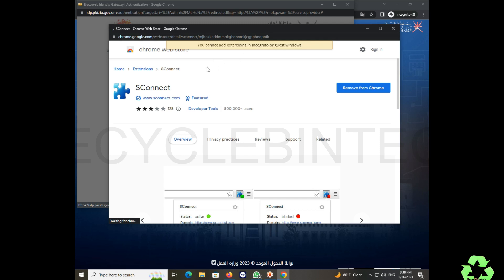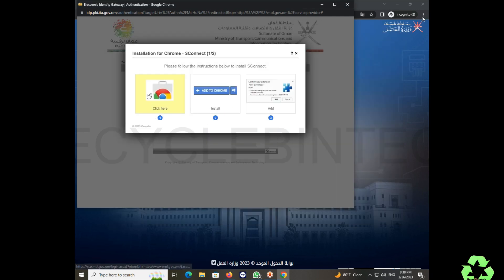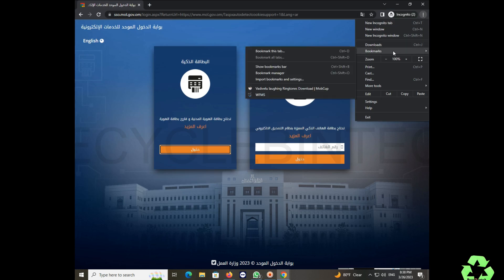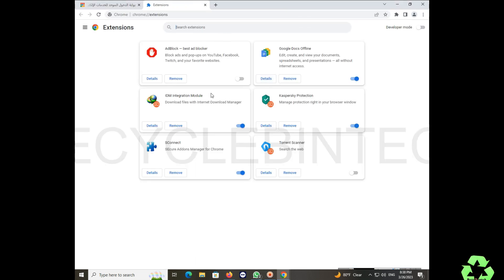In the private window we cannot add this extension directly. So we go to the extension or app settings. We don't need to log in with an ID — instead, go to Settings, then More Tools, then Extensions. Select the Extensions option.